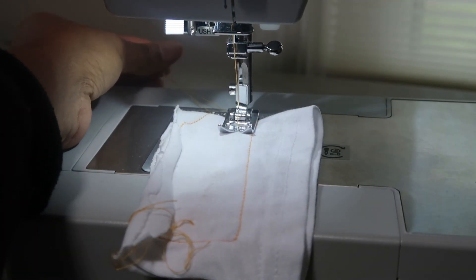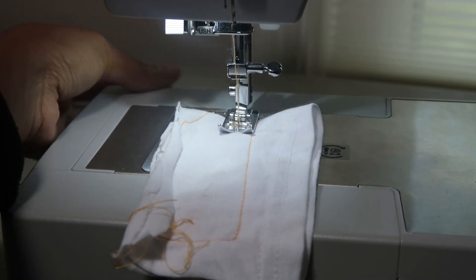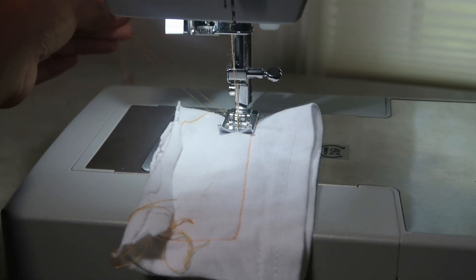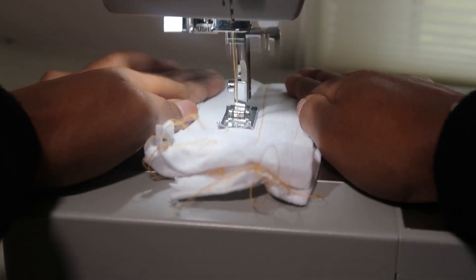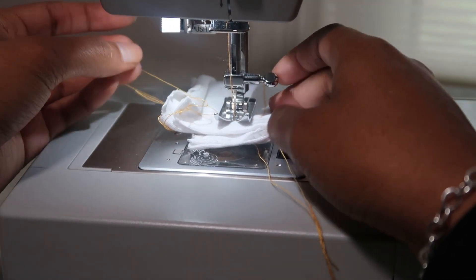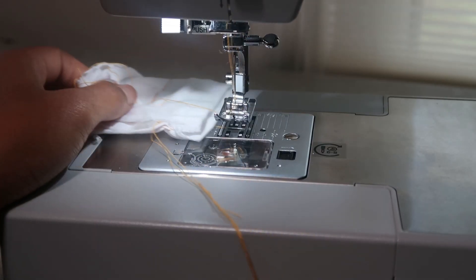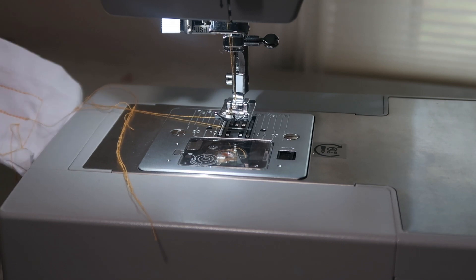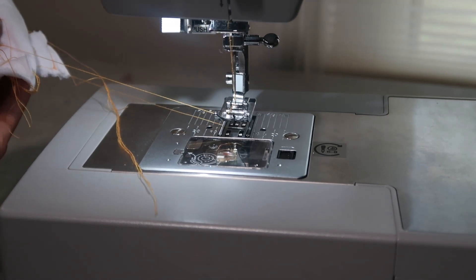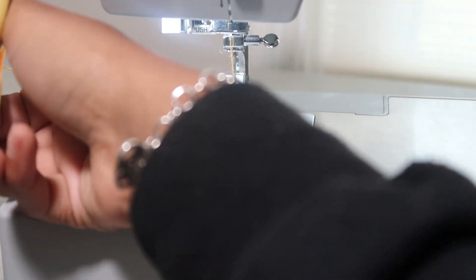Drop your lever that is at the back of your sewing machine, make sure it's nice and snug. Needle should be in before you start sewing, and then just press your foot at the bottom and see if your stitch worked. Now if your stitch did not come out right in the back or the front, that means you need to stop and re-thread your machine because it's not properly threaded.